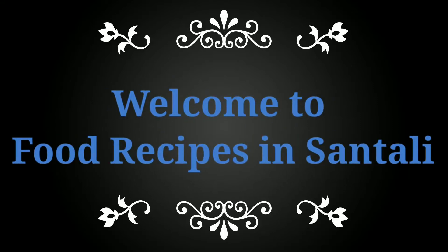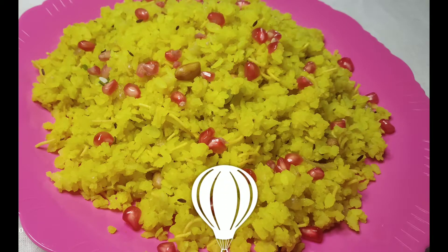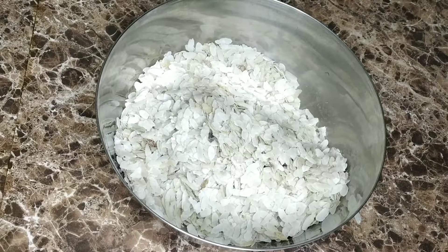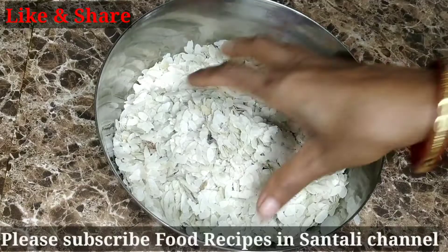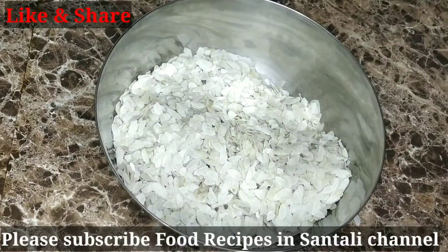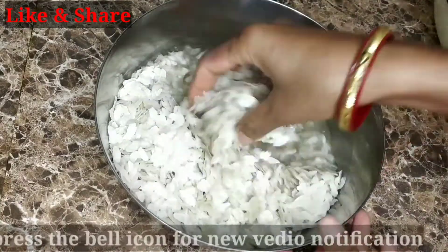Welcome to the food recipe channel. Today we are going to make chuura aupma. Let's see how to make this dish with the ingredients we have.